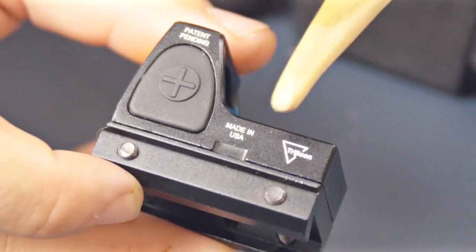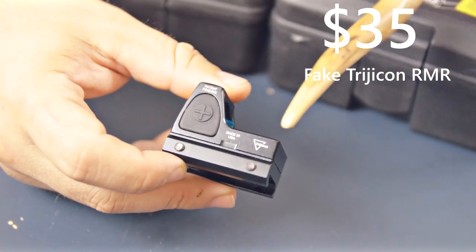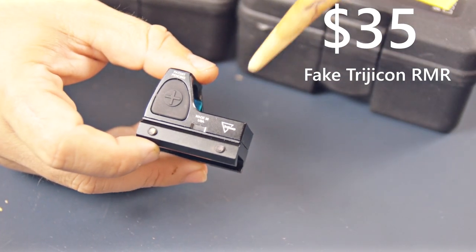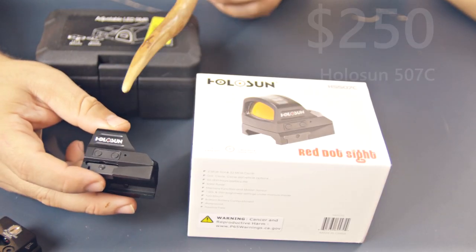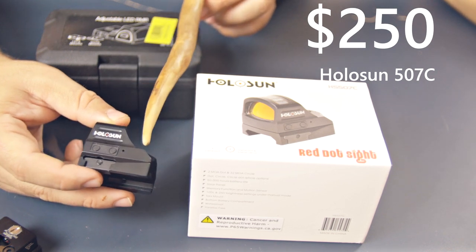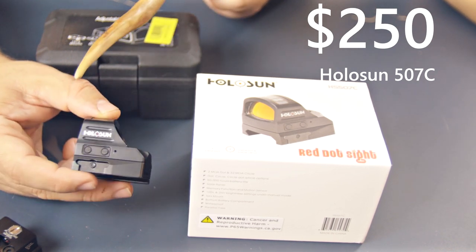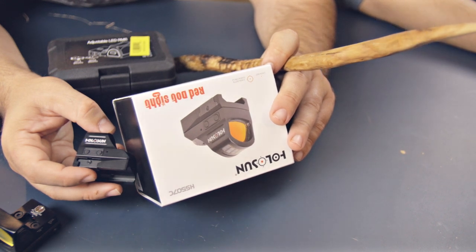This one was made in the USA — like USA-China — and manufactured by Trijicon, as in not Trijicon. This Holosun was legitimately made in China and is very high quality Chinese optic for about $250, with a 15,000-hour battery life and 32 MOA.